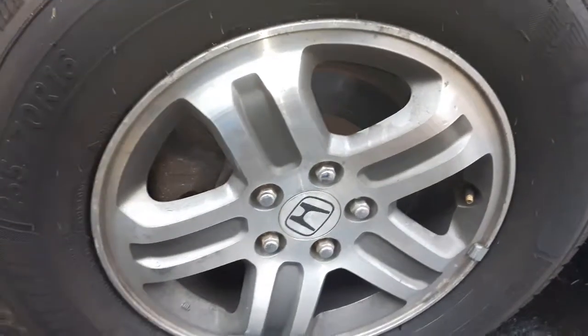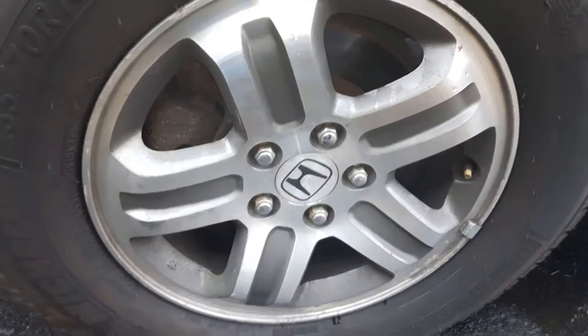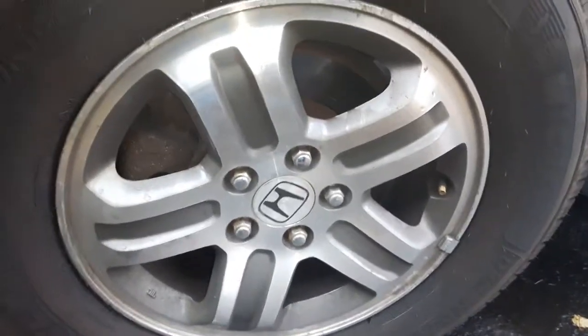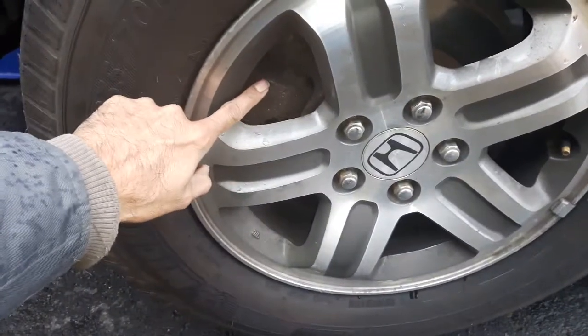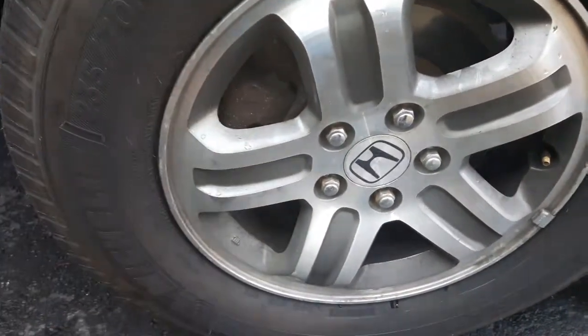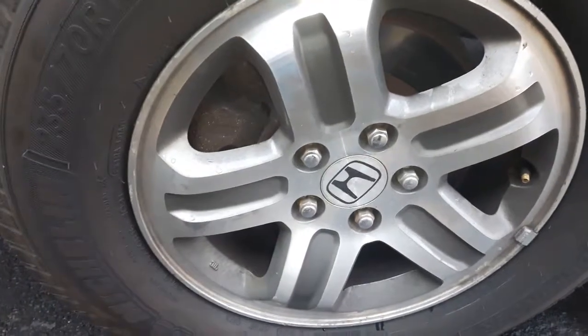If there is no humming noise or other noise when you are driving, that means the wheel bearing is okay. Most likely the reason is either a seized caliper or the slider. The sliders for the caliper could be seized too — this is actually a common problem with Hondas, the sliders go wrong.